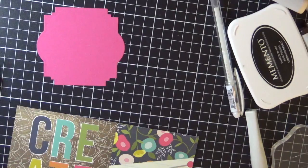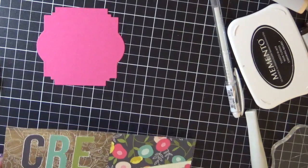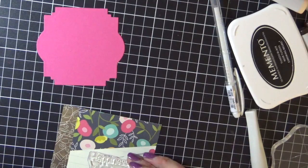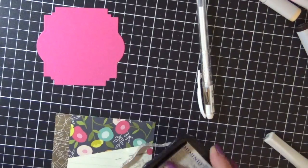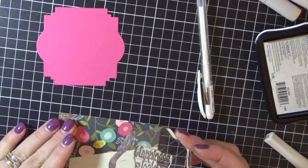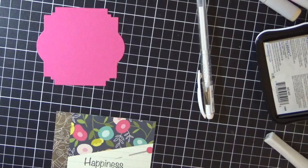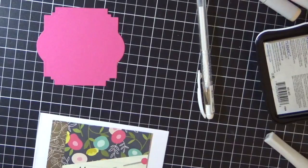Now working on card three. I wasn't quite sure what I was doing here — I was kind of playing off screen because I hadn't decided — but what I ended up doing is stamping the 'happiness looks gorgeous on you' sentiment down on the bottom right hand corner. Because I really wanted to use the large 'create' word on the left hand side of the page, I just carefully cut that off to make sure I didn't cut those letters, as I wanted to use them on another card. So I'm just inking that up with Memento Tuxedo Black.